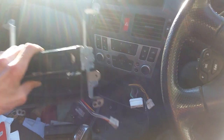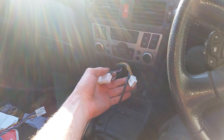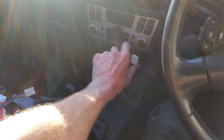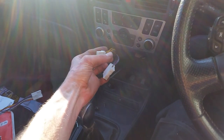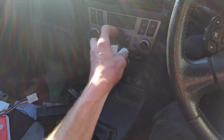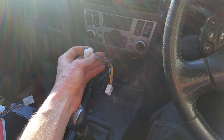It also has a USB port so I can charge my phone. Now, let's get down to the nuts and bolts. These are the cables that would have gone into the back of the CD player. This main one is largely speaker cables and power. The only wire you need to worry about on the big connector is this earth cable, which I've managed to pull out the back.